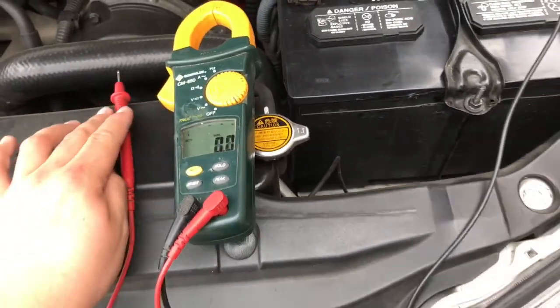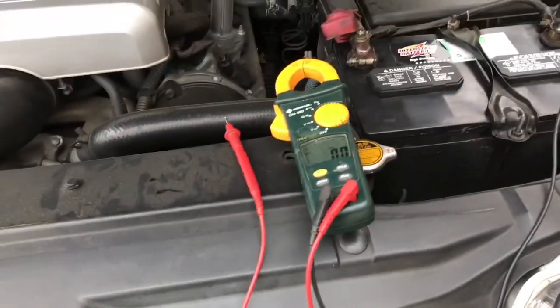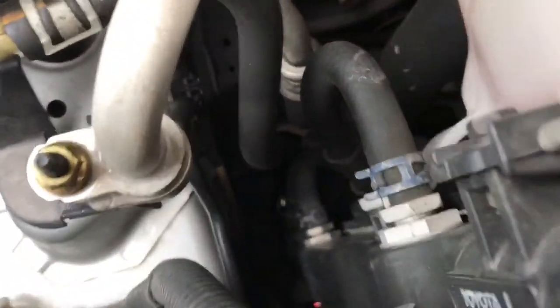If the alternator was not charging it would still read something like 12.8 or maybe even less. The alternator on this 2003 4Runner is actually right down there.